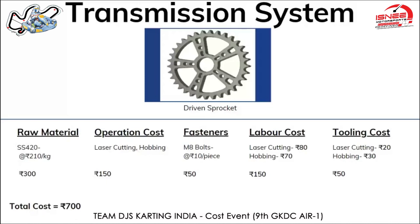Labor cost for both operations is 150 rupees, considering a labor earning 20,000 to 25,000 rupees per month manufacturing around 10 to 15 parts per day. Tooling cost considering jigs and fixtures for both operations totals 50 rupees. Laser cutting operation including tooling cost is 140 rupees, priced at 25 rupees per inch. In total, the price of the driven sprocket comes out to be 700 rupees.